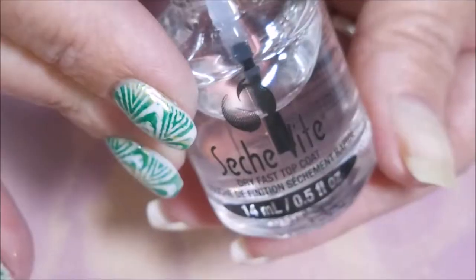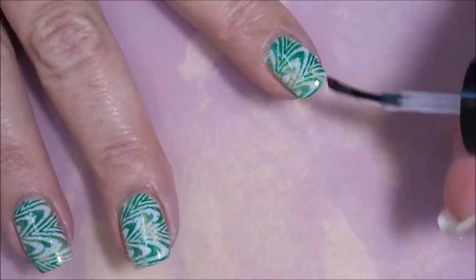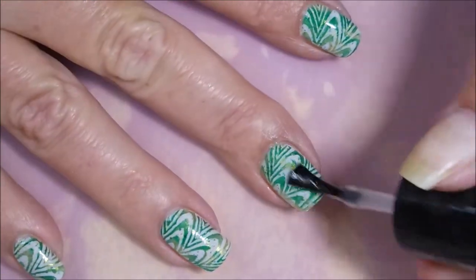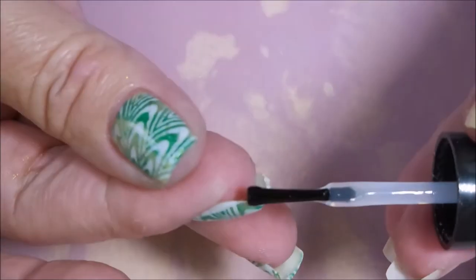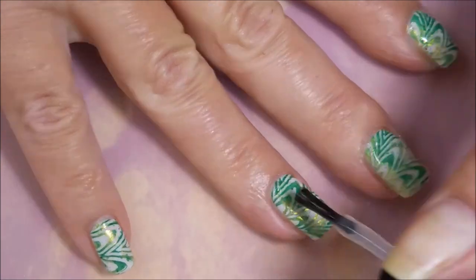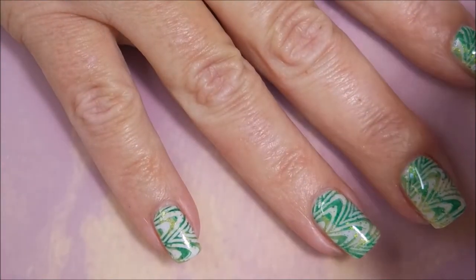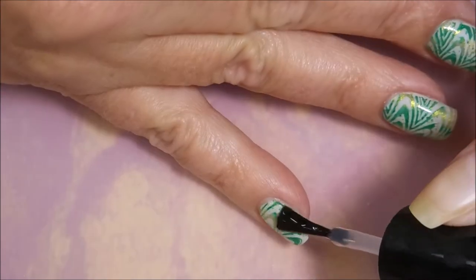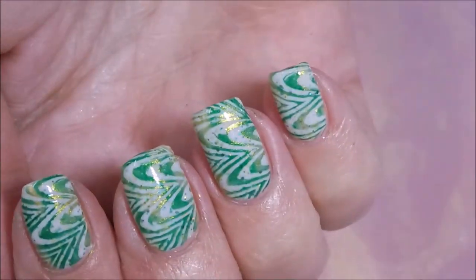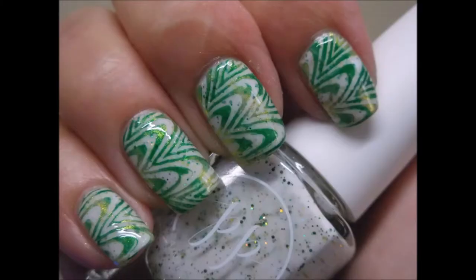There we go — look at that! And once again we're going to top this one off with some Seche Vite. Look how pretty! Very nice. There we go. And yeah, some more orange wood stick. Joanna, I want to thank you again for reminding me of this video — I really do appreciate it, girl. And there that one is. Very nice, turned out pretty good I think.